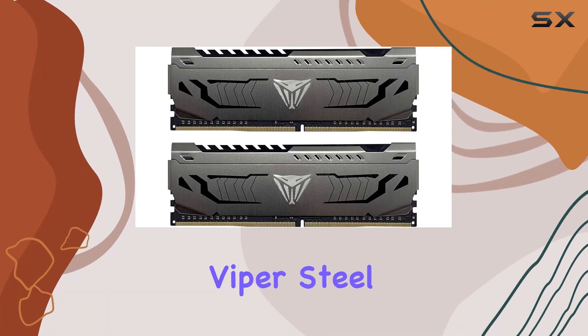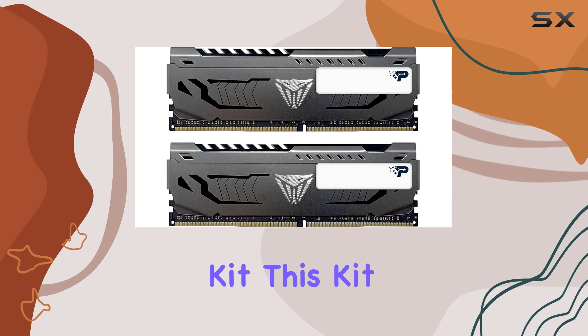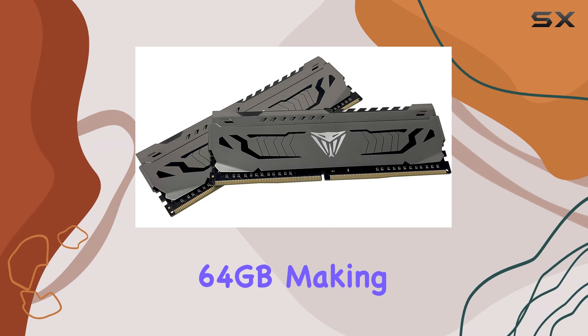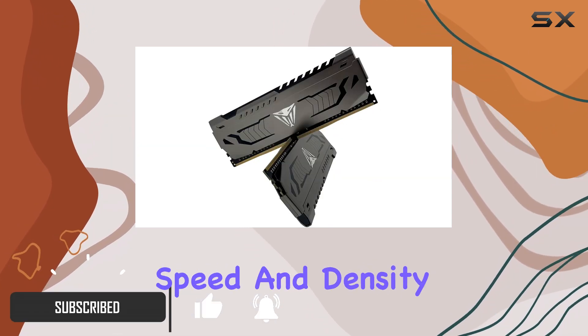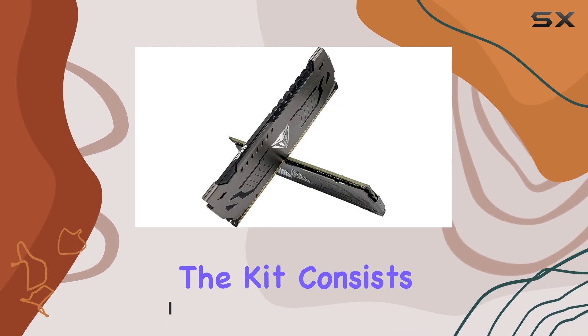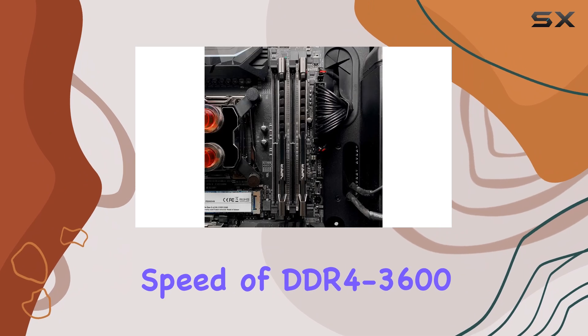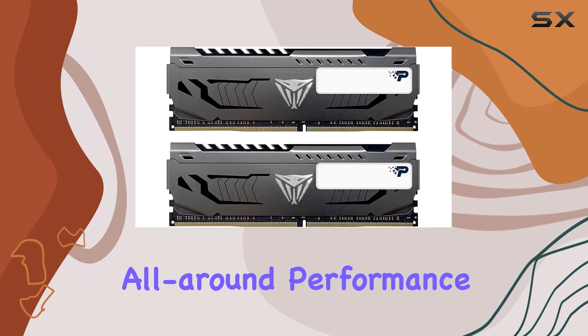Today, we're taking a look at the Patriot Viper Steel DDR4-3600 memory kit. This kit offers a total capacity of 64GB, making it an excellent choice for content creators and professionals who need both speed and density from their memory. The kit consists of two 32GB modules, each running at a speed of DDR4-3600, providing superb all-around performance.